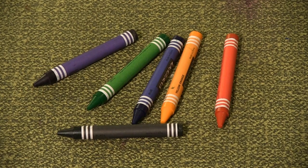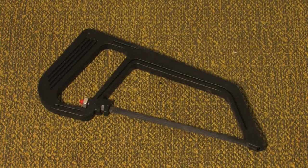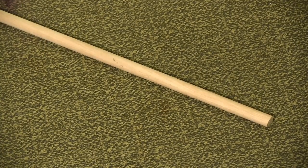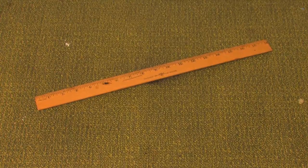Materials for this prop include a jumbo crayon, duct tape, scotch tape, red and gold acrylic paint, a handsaw, cardstock, a plastic bottle cap, a quarter-inch diameter dowel rod, sandpaper, rubber furniture pads, super glue, scissors, a ruler, and a pen or pencil.